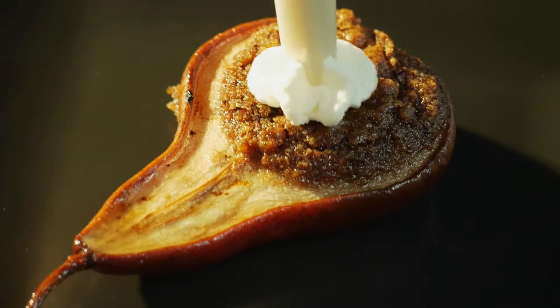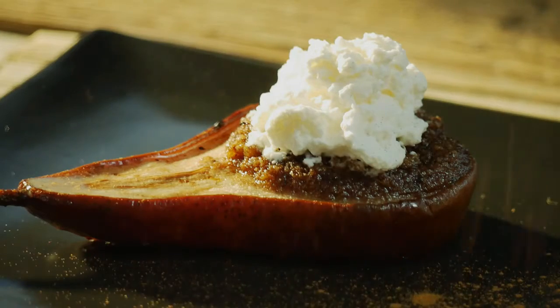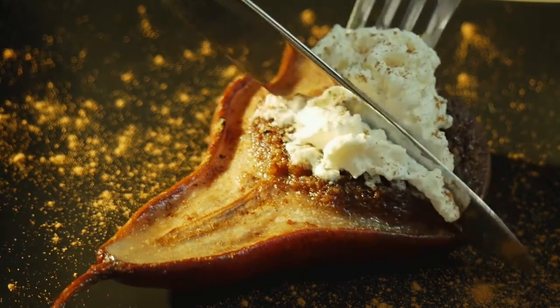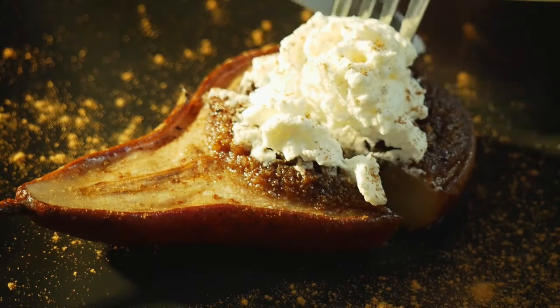Pipe smoked whipped cream onto the hot pears. Garnish with cinnamon. It looks cool and it tastes even better.